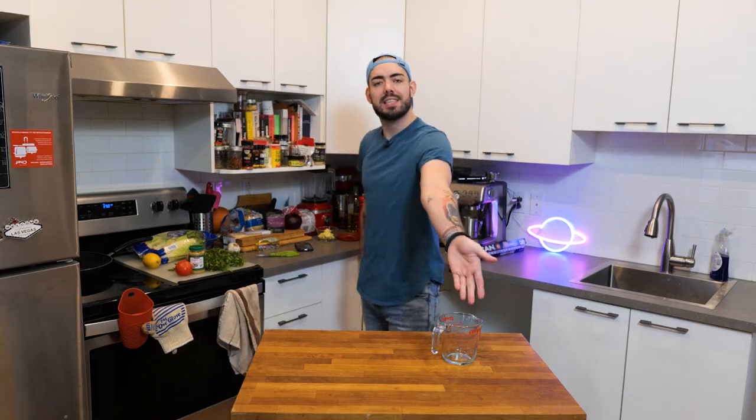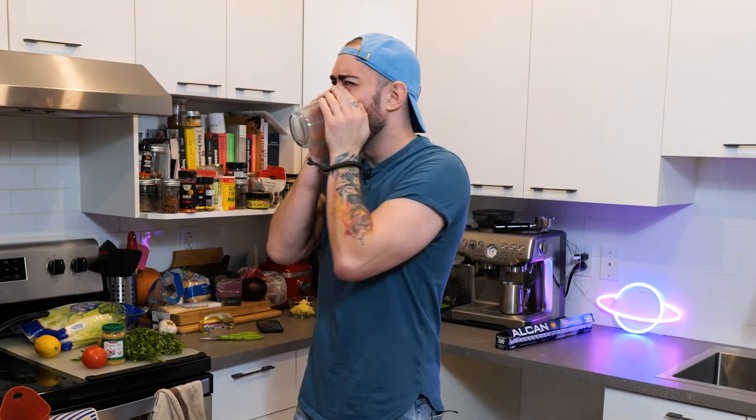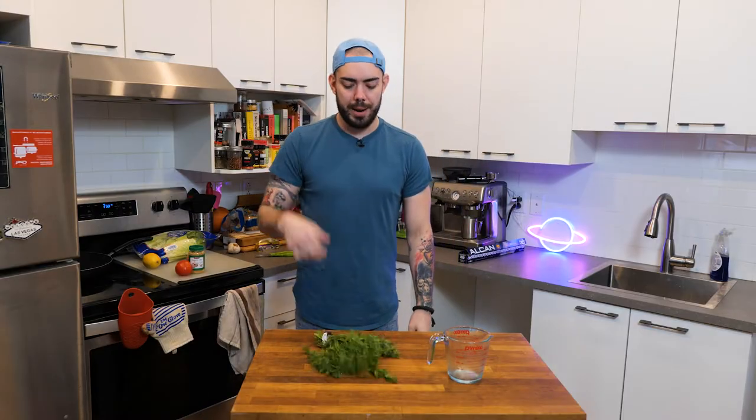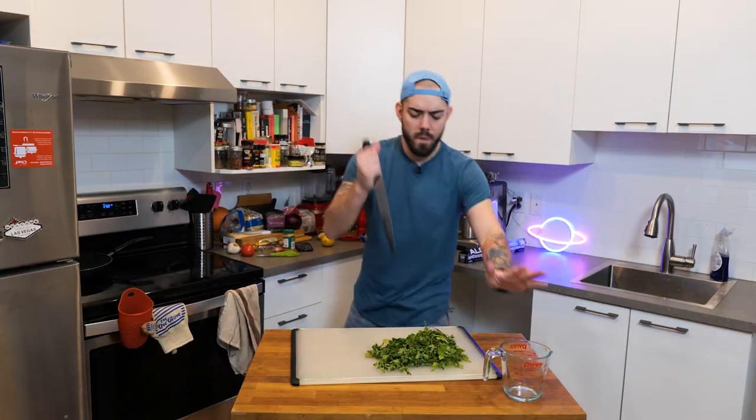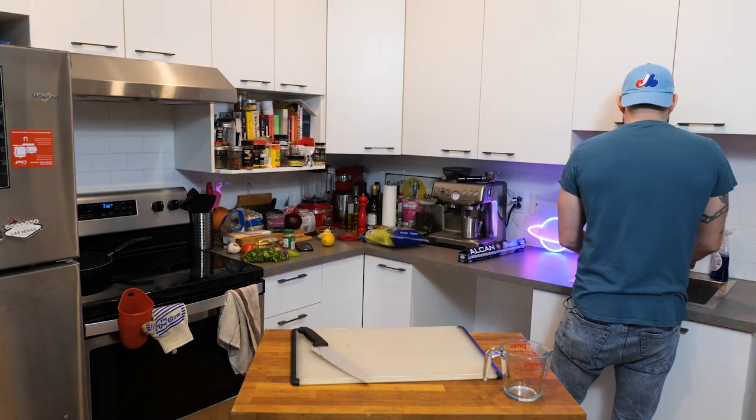We're going to now make our dressing. Let's get dressed — I'm going to use this bowl so you guys can see it, it's see-through. I bought this parsley yesterday. Parsley. That'll be enough.